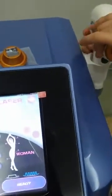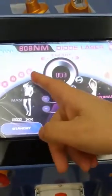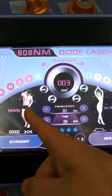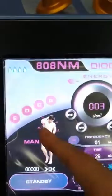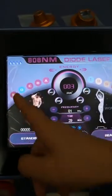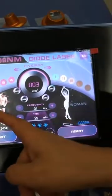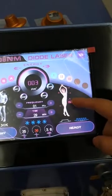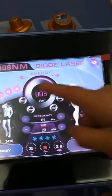Here you can choose men or female. The body treatment areas are A, B, C, D, and E. Pay attention: men and women are different — they are different places. When you choose A, B, C, D, or E, they are different for men and women.